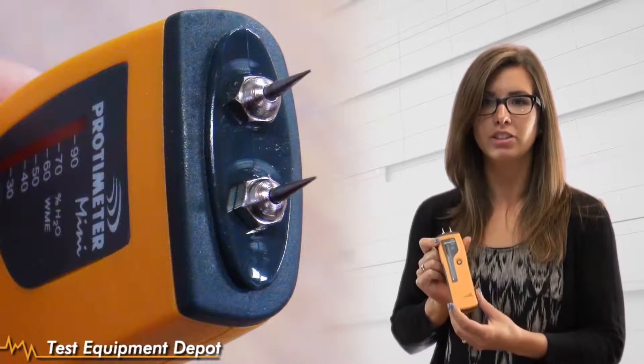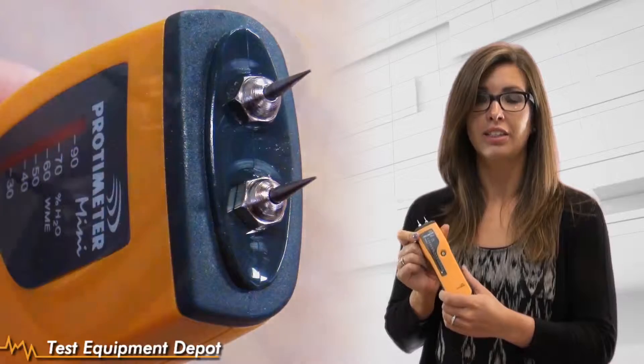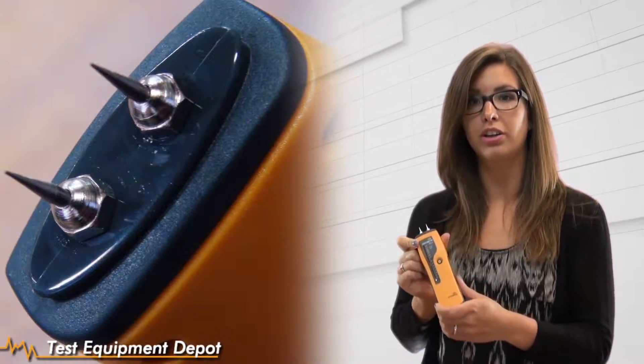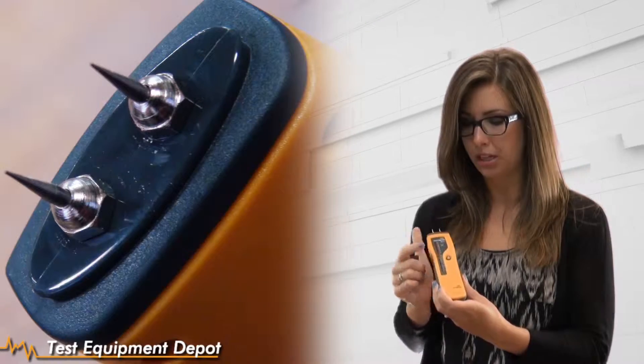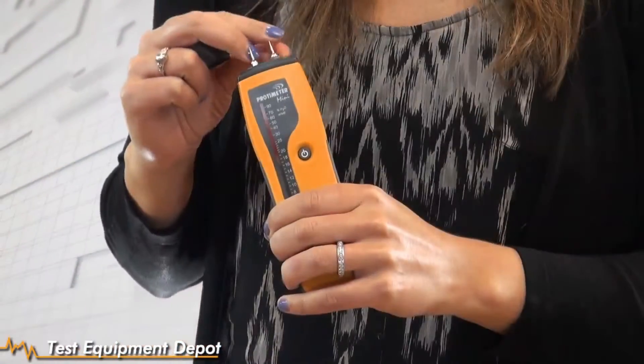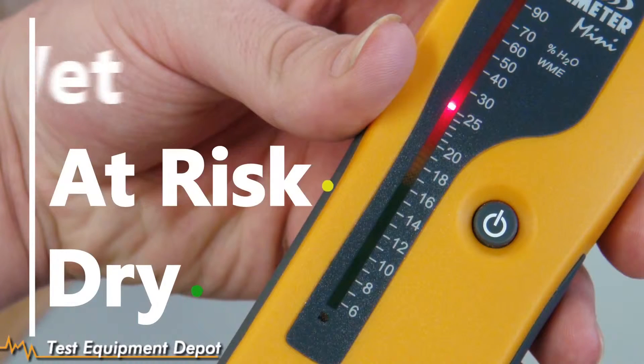Today I want to talk to you about our GE Protometer Mini Moisture Meter. This is a pin type moisture meter. Take the cap off here and you'll see the pins. Pins are the most accurate and repeatable form of measurement, so this is the kind of technology you want to use for all your record keeping for moisture content. You turn the meter on with this button here, and you have a scale on the side that's green, yellow, and red for dry, at risk, and wet.